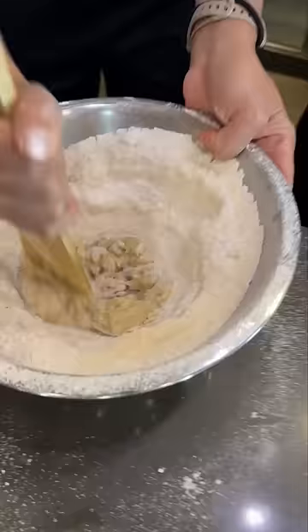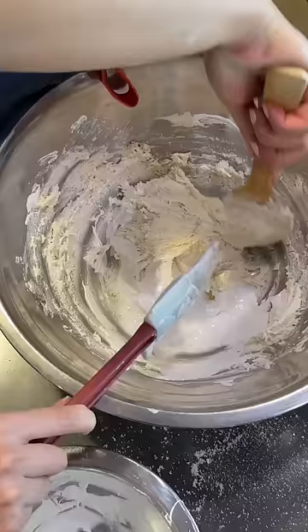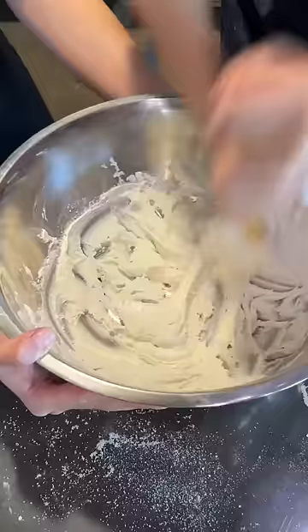One, when making the meringue, don't let the sugary syrup hit the whisk — it'll splatter and hurt. Two, to get the batter more flowy, mix the batter really intensely until it flows like lava off the spoon.